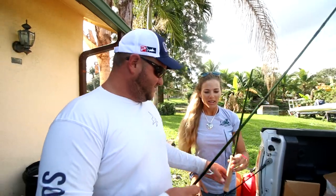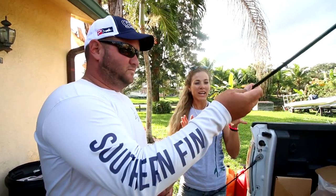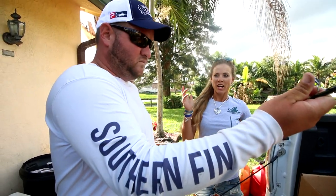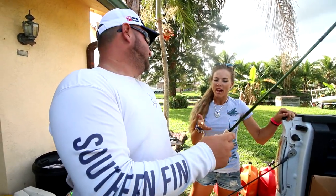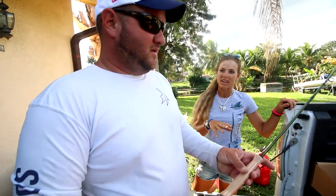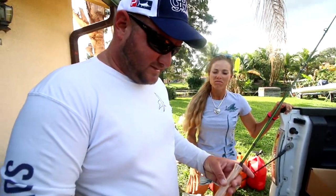So I can use this for all sorts of fishing pretty much — take it bass fishing, do saltwater. Do I have to have a specific type of line for fresh water versus saltwater, or once I pick the line out, can I use both?